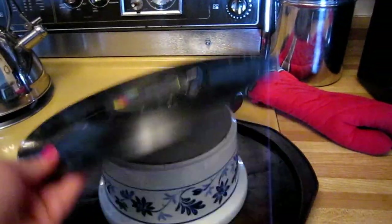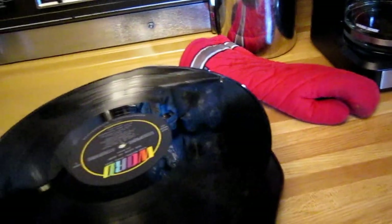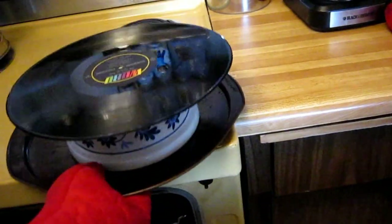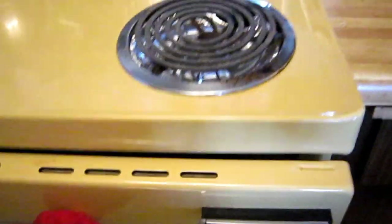Now you're not going to want to leave this alone. Pick the side that you want on the outside. You want to keep a close eye on this because they actually do melt very fast in the oven. You don't want to superheat them either, because they are vinyl records and they can give off gassing. So I'm just going to put it in the oven and we'll give it a couple minutes here.